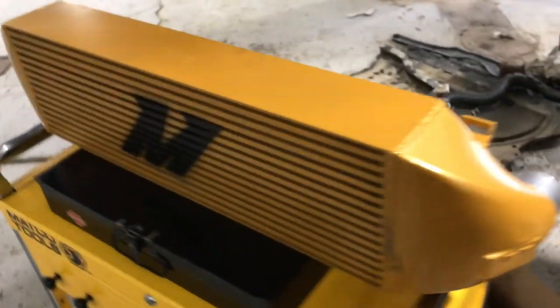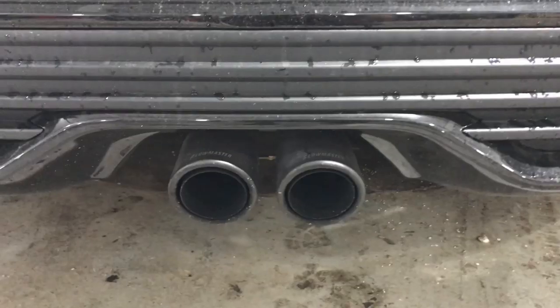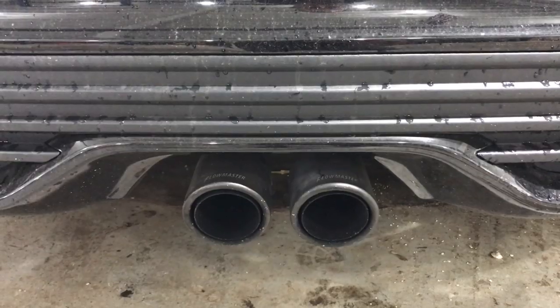Today we're going to be installing a Mishimoto intercooler on this 2018 Focus ST. Here you can see the stock intercooler — it's much smaller and thinner. The Mishimoto intercooler has much larger surface area and is much thicker, so it will do a great job.